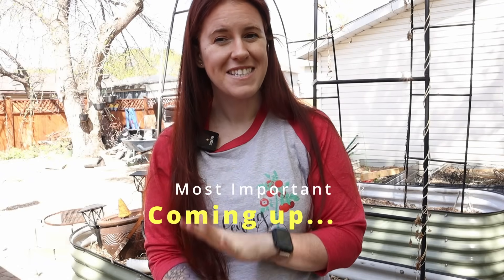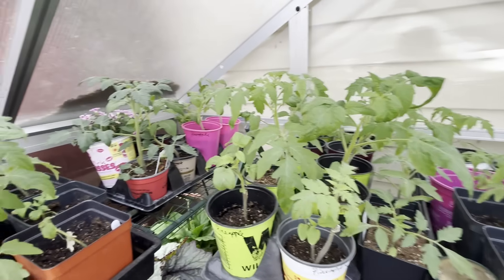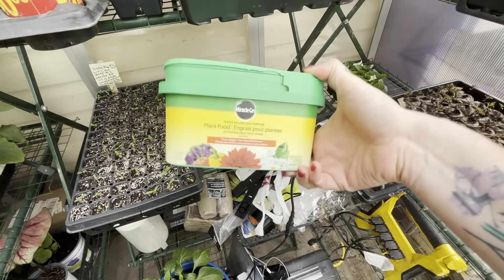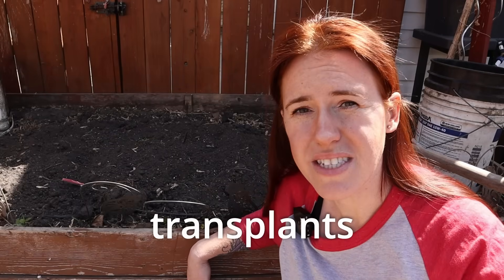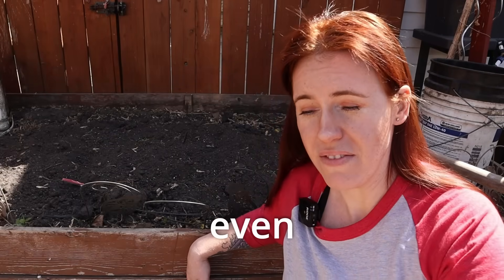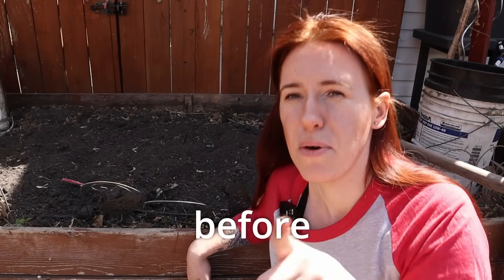Next up we have the weed seed bank flush. When you think of having the best garden, you think proper plants, proper seeds, and a little bit of fertilizer. But what if I told you it doesn't matter what seeds you get, it doesn't matter what transplants you use — what actually matters more than even the fertilizer is what you do to your soil physically before you begin planting.